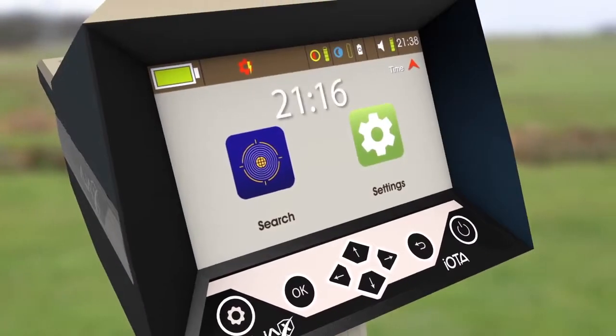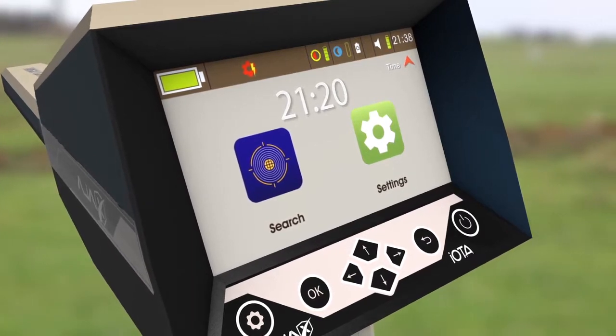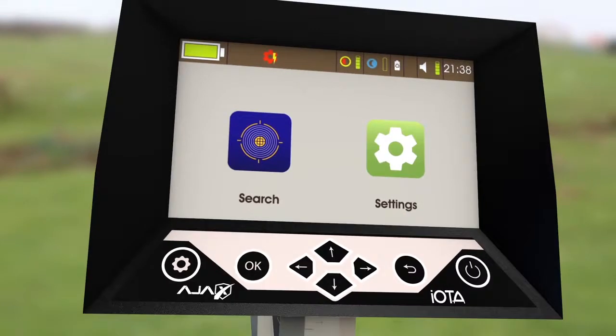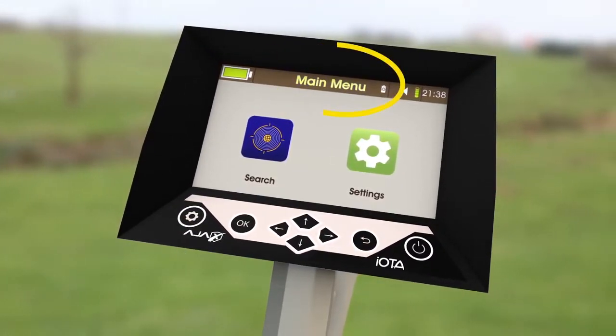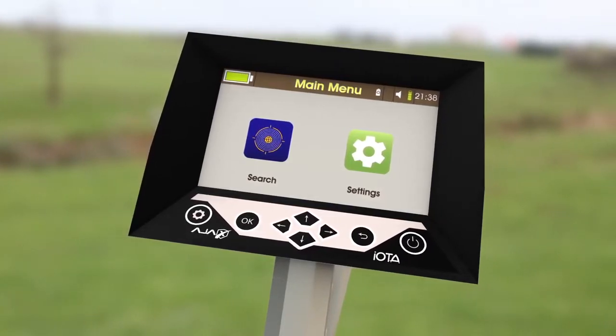The fifth icon is the time, for setting the current time by pressing up or down. To exit the Quick Settings menu, press Gear or Back on the keypad to go back into the menu. The Quick Settings menu is accessible in every menu with a visible status bar.